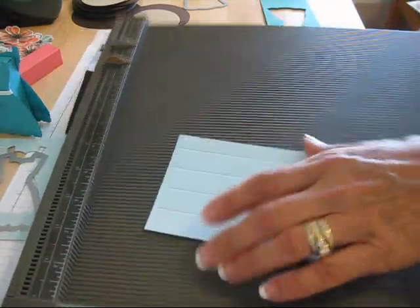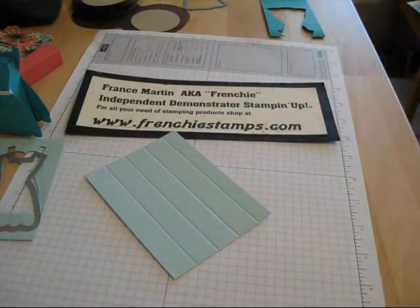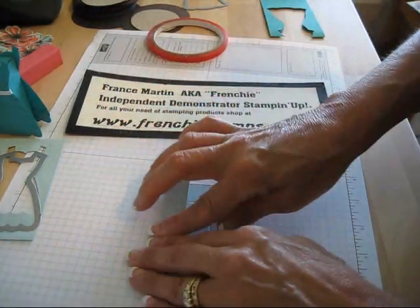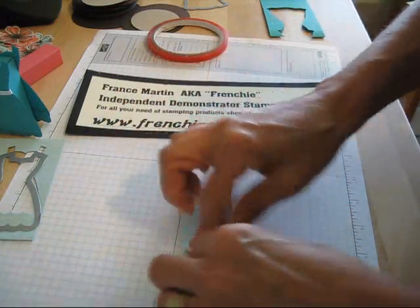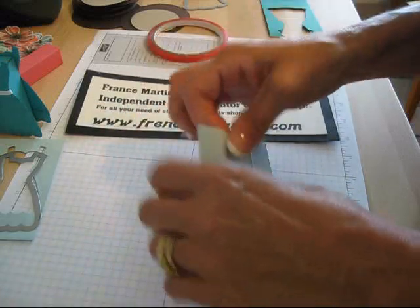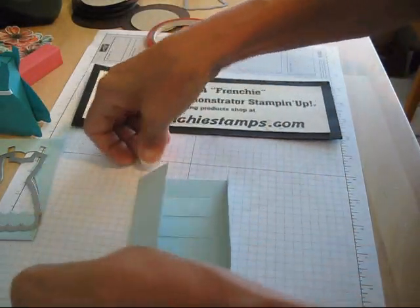So this is already done. Let's remove this. And then we're going to take this and reinforce all your score lines very well, doing every side. That's going to make your box much easier.